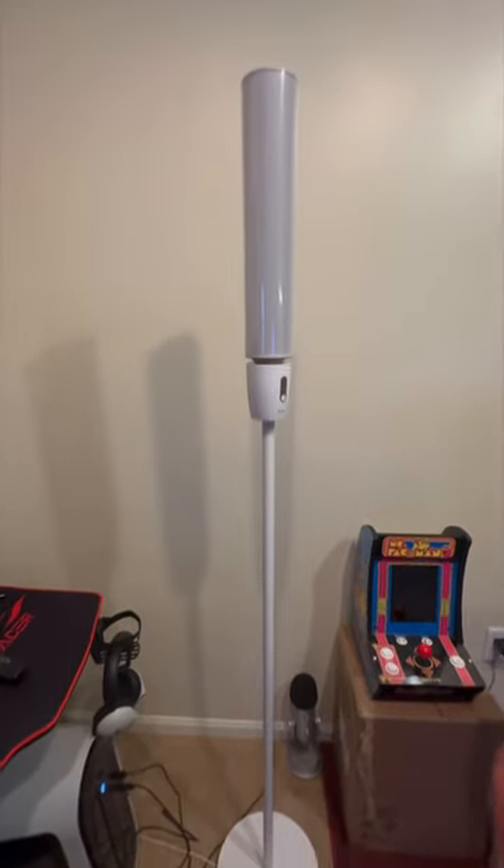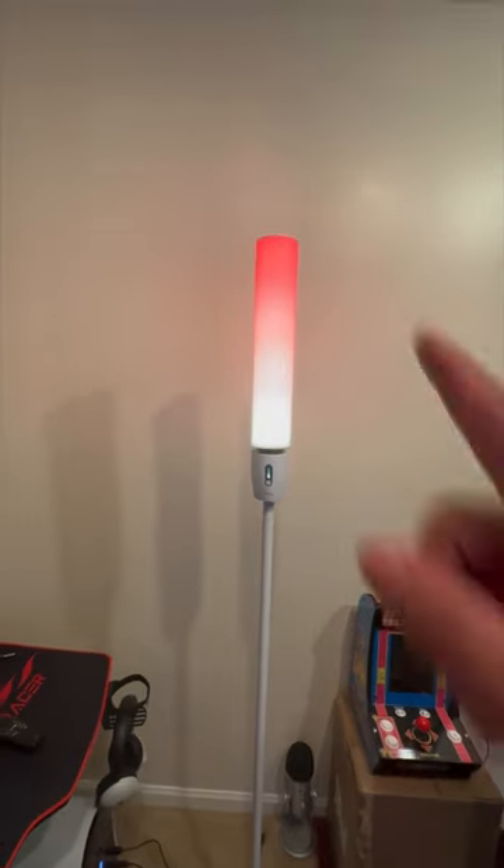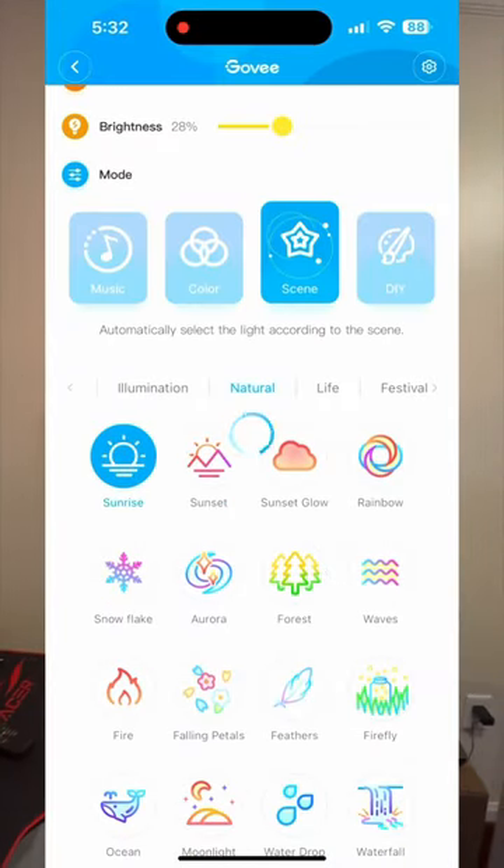Here's what it looks like put together, and here's what it looked like powered on. This thing has like a thousand different customizable light settings.